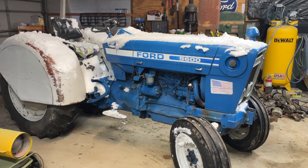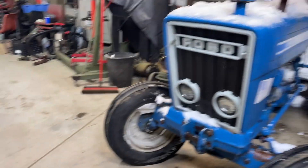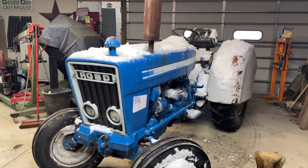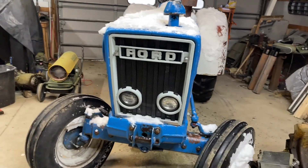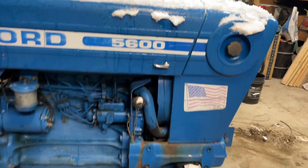I got the tractor inside. I'm going to let it thaw out over the drain a little bit, and then I'll pull it up in this slot here. Now, the reason that I've got this tractor in here — it's got a blown head gasket. It pushed the coolant out of the overflow there.